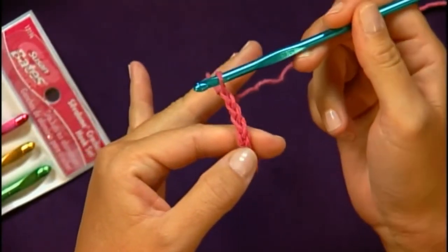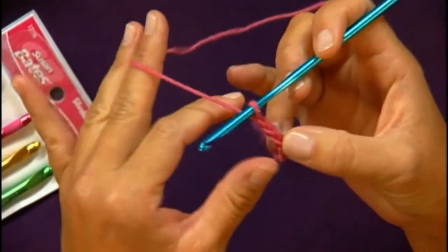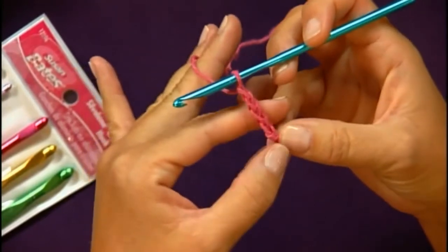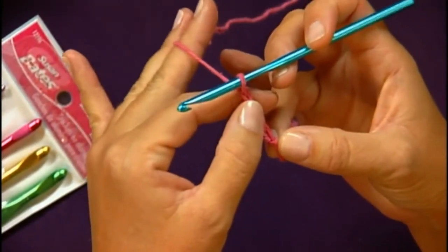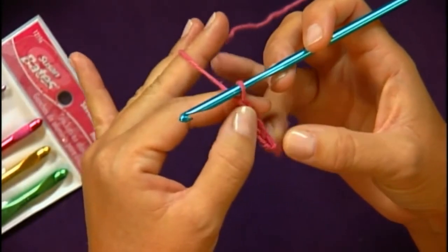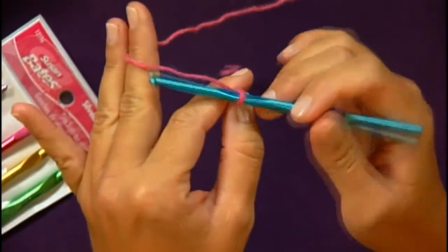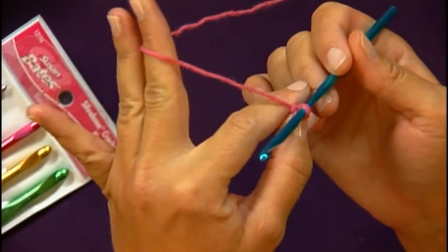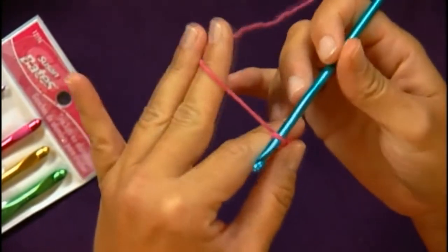See how nice and even my stitches are? I really think that has a lot to do with how I hold the yarn. As we're going up here, we move from holding the tail to holding the body of work, and you'll always hold the body of work right below where you're stitching. The yarn will always keep sliding through those other two fingers, so as you're going you're keeping uniform stitches based on that tension.